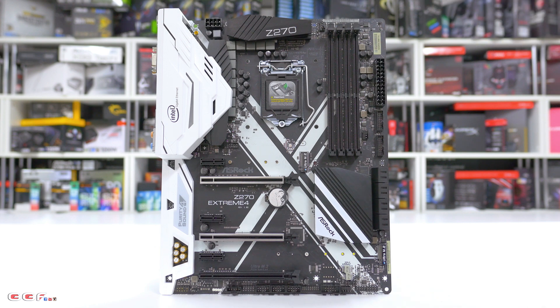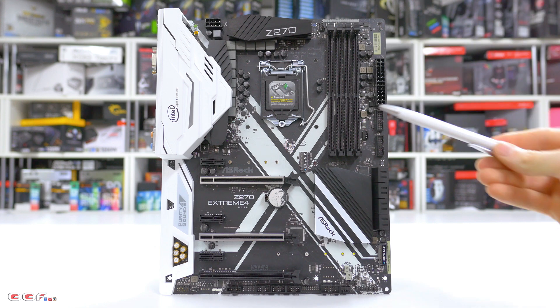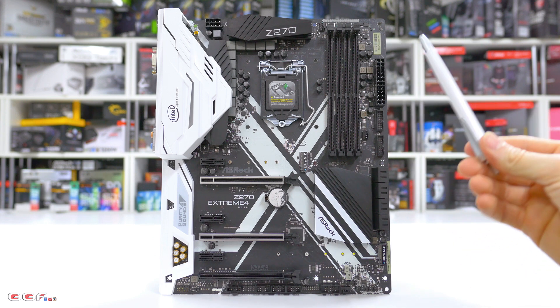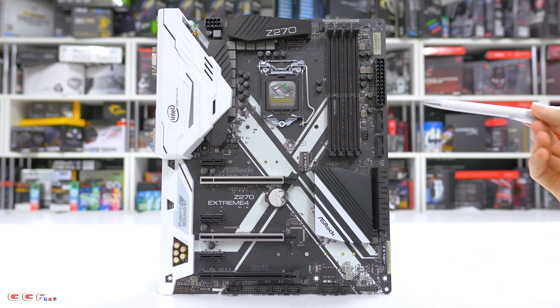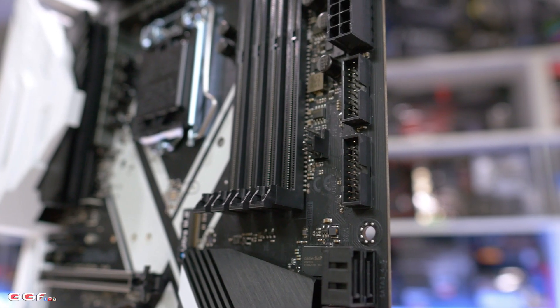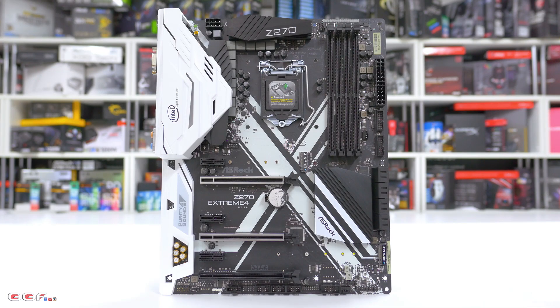Moving on to DDR support, we have DDR4 with four DIMMs running at a total of 3866 MHz plus OC. Moving on to some of the IO, we have two internal USB 2.0 headers, which is really nice to see because a lot of cases these days are bringing out four USB 3.0 headers on the front, so having two I think is important.